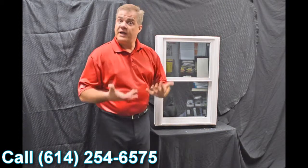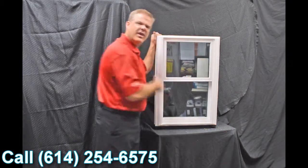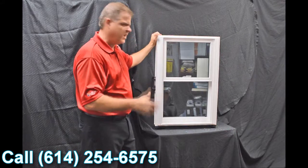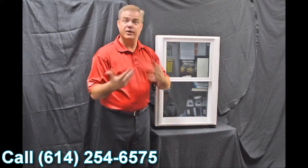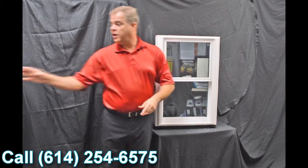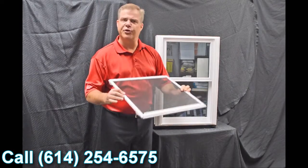Next, we use an exterior glazing bead on the window. The philosophy there is the harder the air and the rain hit the exterior of the window, the tighter that interior seal gets — so it's got maximum weather protection against mother nature. And then we also have a fully extruded screen; it's extremely strong and extremely durable.